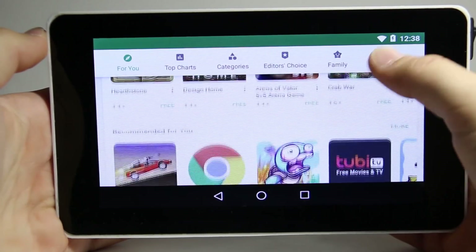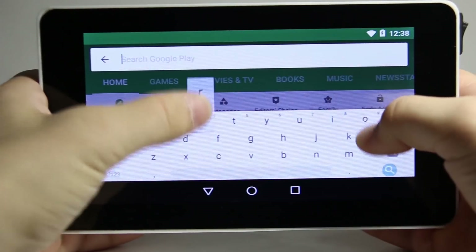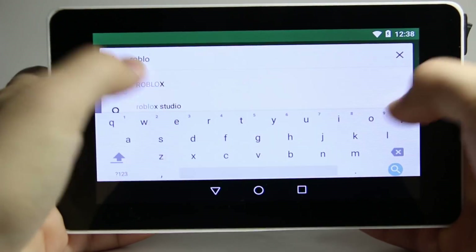Hey everyone! Welcome to the second part of my Amteria OS review. Today I will be installing the Google Play Store and testing out how the apps available on it run.